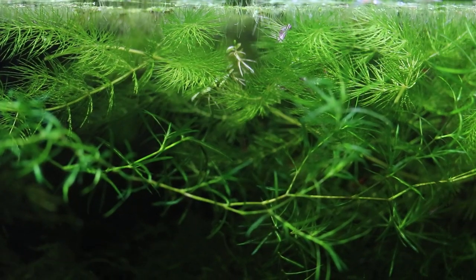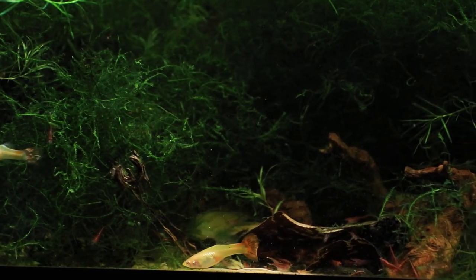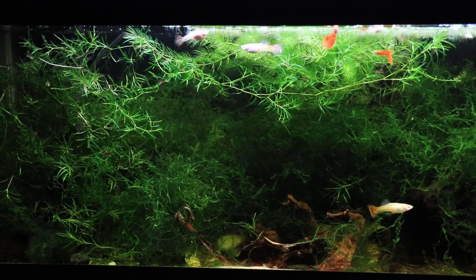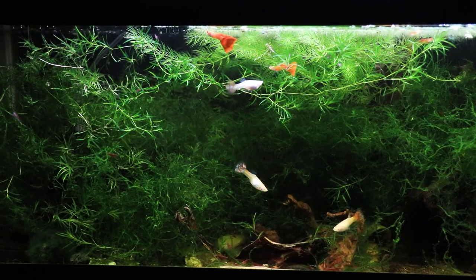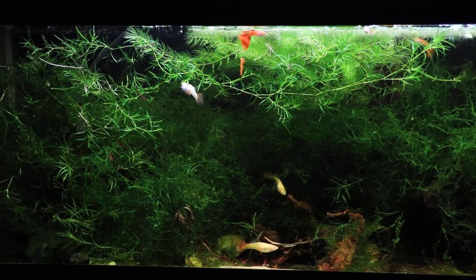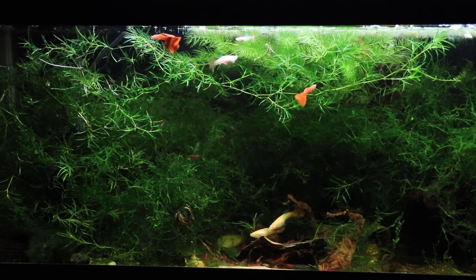Welcome to the land of moss, guppy grass, and what I think is myrophilium — but I'm not 100% sure, so if someone can figure out what that floating plant is, let me know in the comments. The first critters you'll see in here are the RREA Superior Red Albino Guppies — it's a very long name. They are partially the reason why I feel like I have anything in this tank, because you don't always see the shrimp right away, and the plecos you don't see right away either — so it would just look empty.